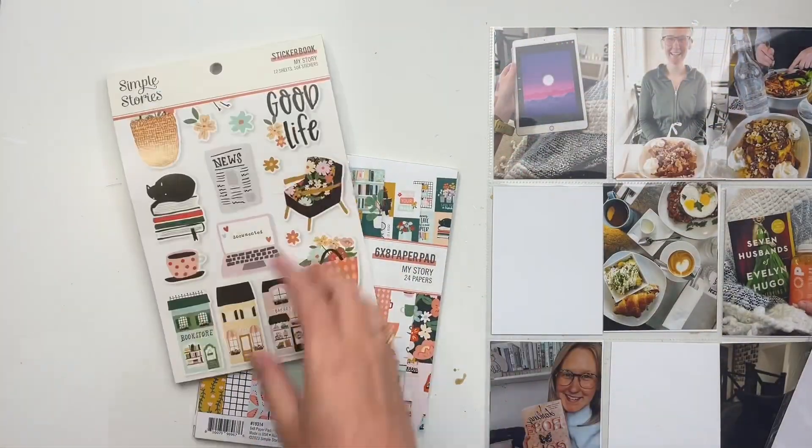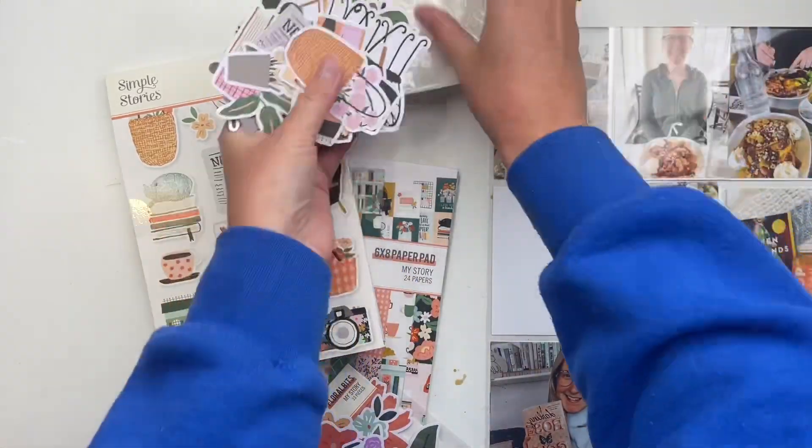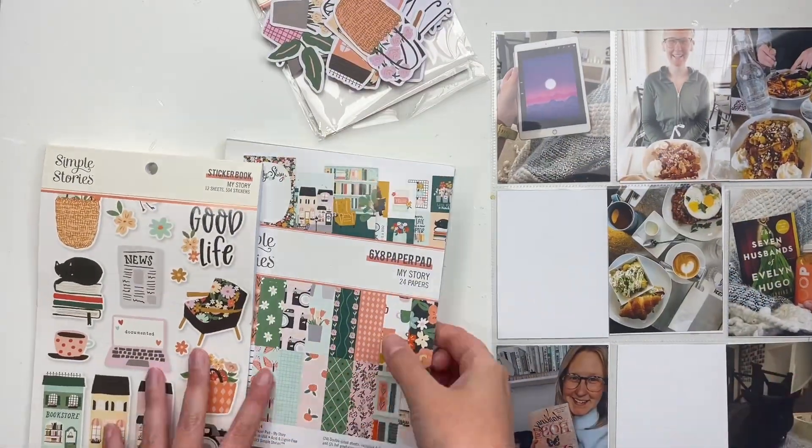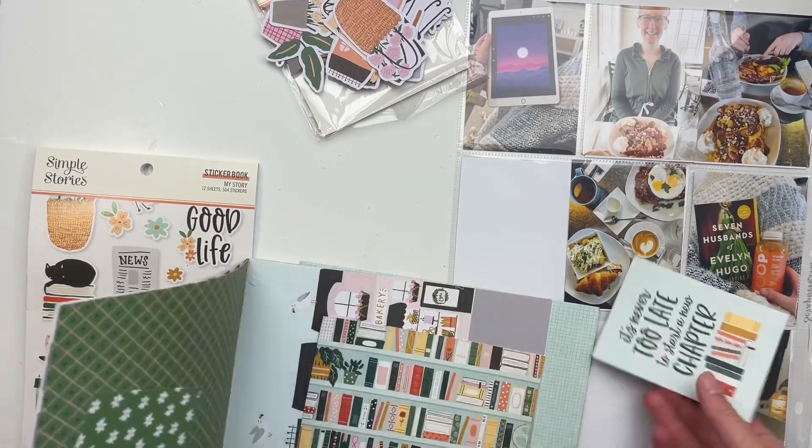Hello friends, welcome to today's video! If you're new here, my name is Rachel. Whether you're watching from my personal channel or from Scrapbook Nerd, happy to have you here. I hope you'll click the subscribe button.